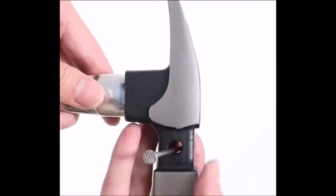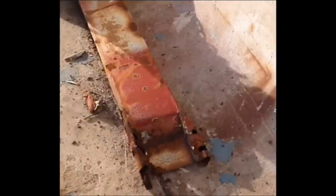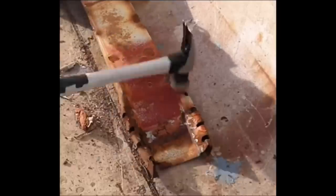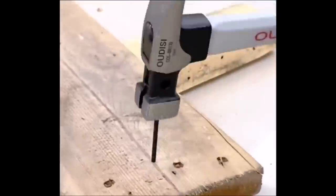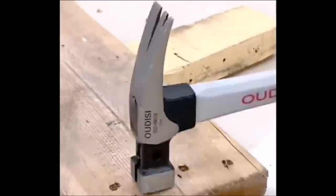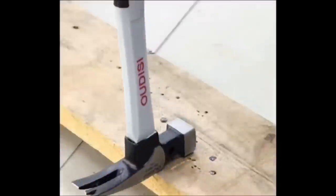It is a sturdy and durable steel hammer with a hammerhead weight of 10 ounces and a total weight of 20 ounces. The hammerhead is forged from high-strength steel with high toughness and high hardness, and the hammer surface hardness is as high as 50 HRC. This multi-functional magnetic hammer features a double nail groove design suitable for nails of different lengths, with a strong magnetic design for strong nail suction — no need to hold the nail, making it more convenient and quick to use.